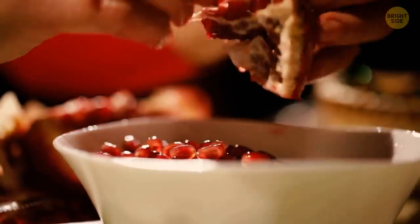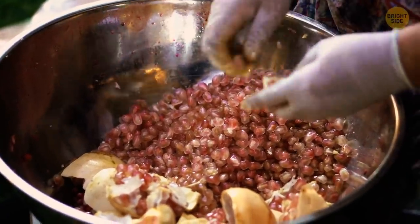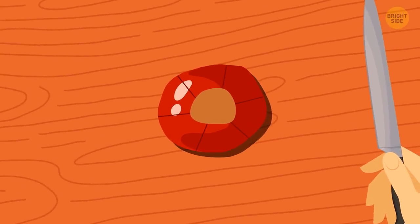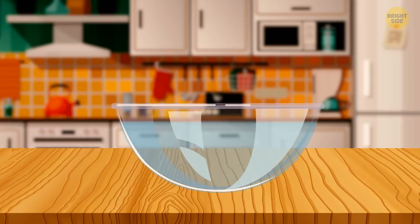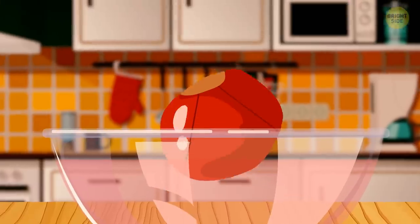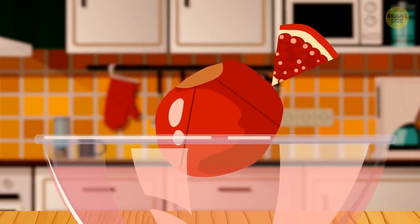Separating pomegranate seeds can be quite challenging, but not with this method. Take a very sharp knife and make four to six score cuts going from the top to the bottom, cutting through the skin but not the fruit itself. Then fill a bowl with warm water and submerge the pomegranate — this prevents the bright red juice from staining your clothes. Gently crack the pomegranate open along the score lines, then pull each section outward.